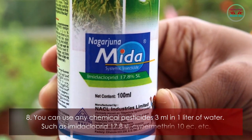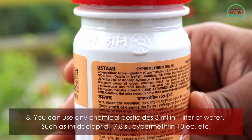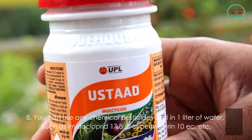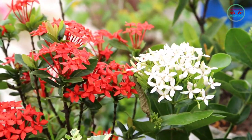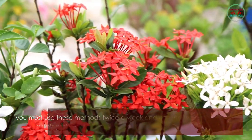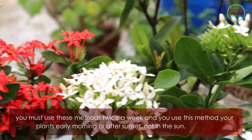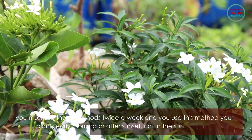Method eight: you can use any chemical pesticide at 3 ml per liter of water, such as Imidacloprid 17.8 SL or Cypermethrin 10 EC. Use these methods twice a week, and apply early morning or after sunset — not in direct sunlight.